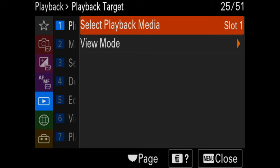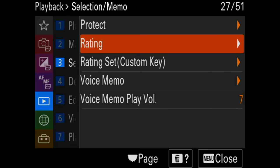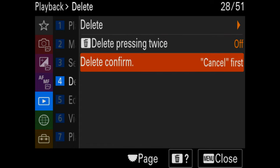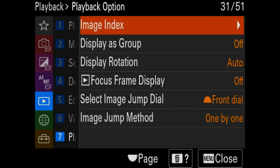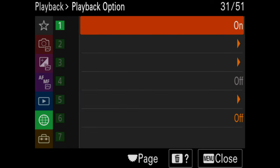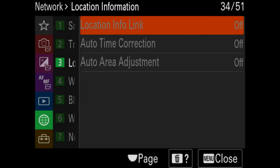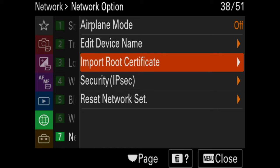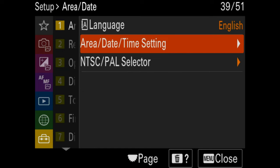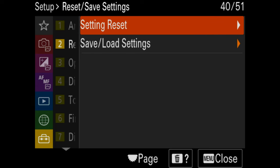Playback is coming from card slot one since that's where my memory card is. Connectivity settings for smartphones and Wi-Fi are not really that important for underwater shooting — you can leave those at default. Set your language and time as needed.